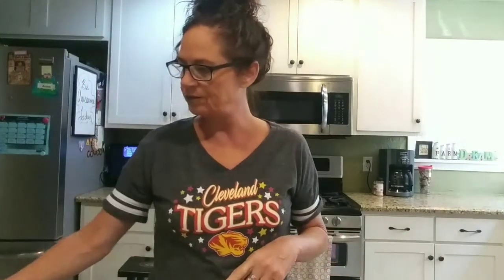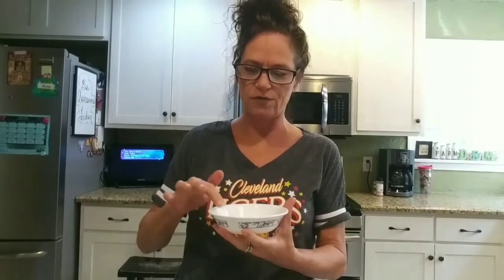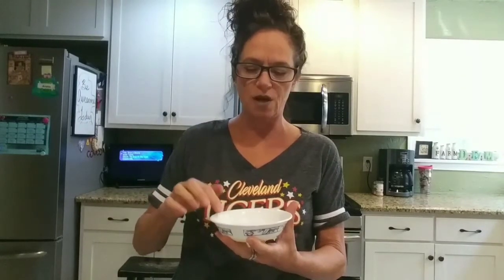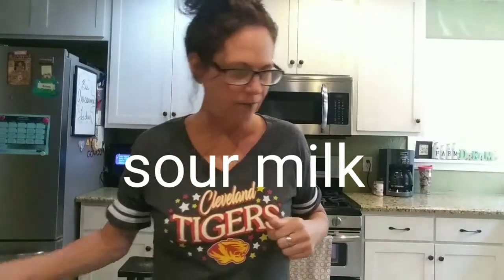One thing I forgot to mention is that this recipe does take buttermilk, but I don't have any. So I just use regular milk in a small bowl and add about three quarters of a teaspoon of lemon juice — it turns into buttermilk. So I've got that ready.